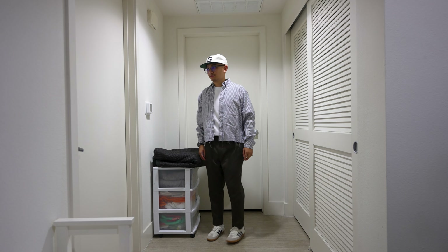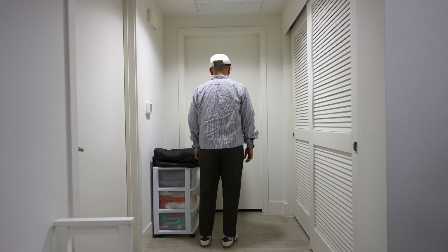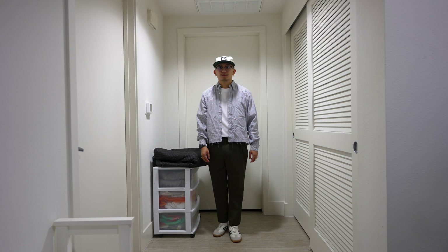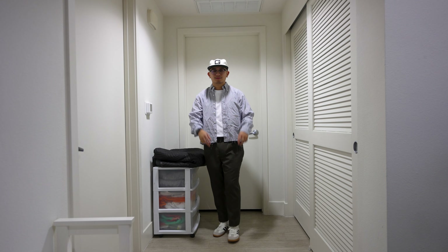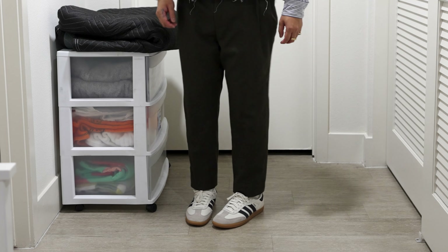Last but not least is my business casual fit. This consists of a thrifted Calvin Klein dress shirt that I ended up cropping, a white Uniqlo shirt, and my olive green triple pleated pants that I thrifted. The look is very classic and work friendly — and that's all thanks to the Sambas.